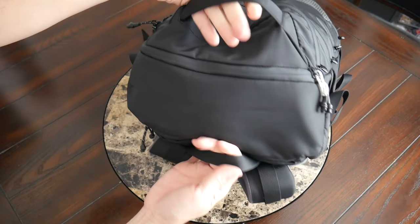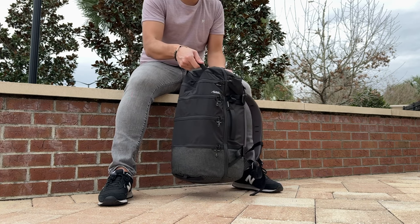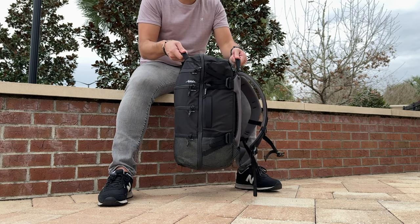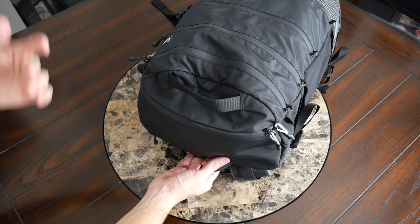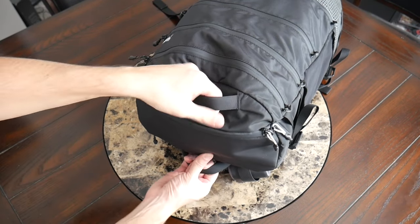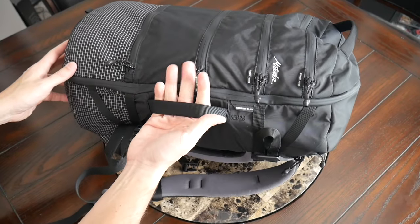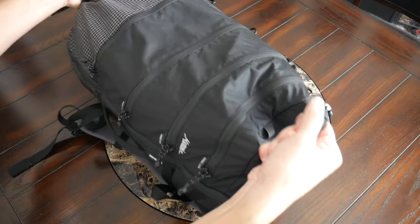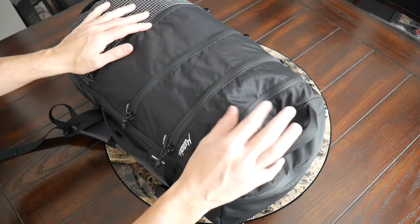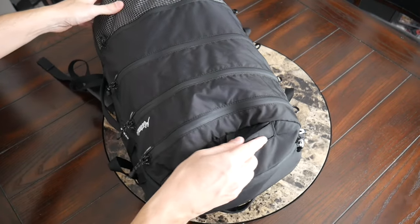At the top you have a couple of handles — one closer to the straps and one on the front — similar to previous versions of the SEG backpack. These are great for loading the bag into a trunk or overhead storage compartment. You also have a handle on the side for when you don't want to wear it on your shoulders, and one at the bottom, so there are really a lot of different ways to grab it when you need to. The handles have nice seatbelt-like fabric — very durable.